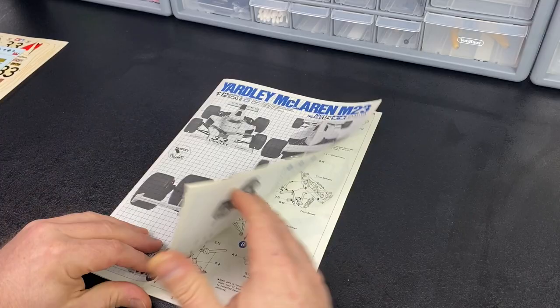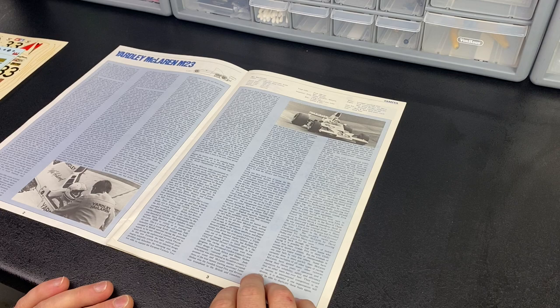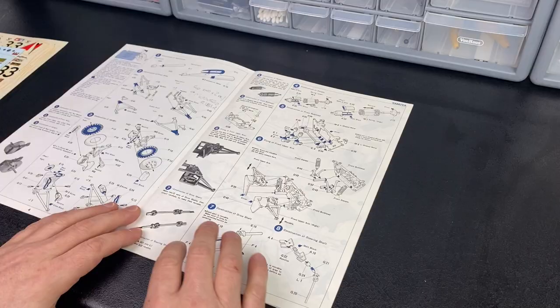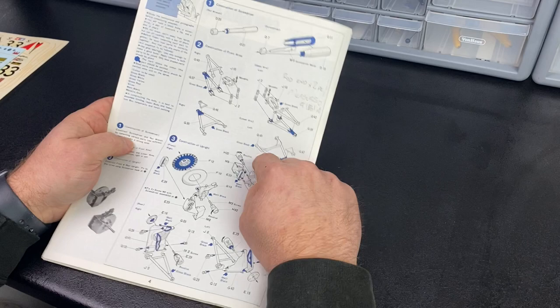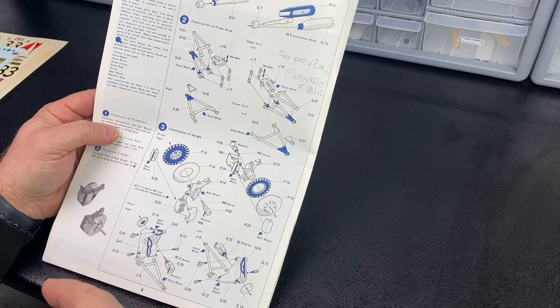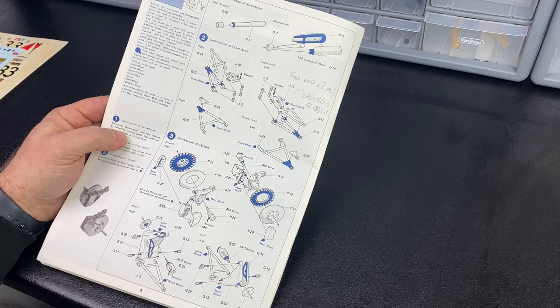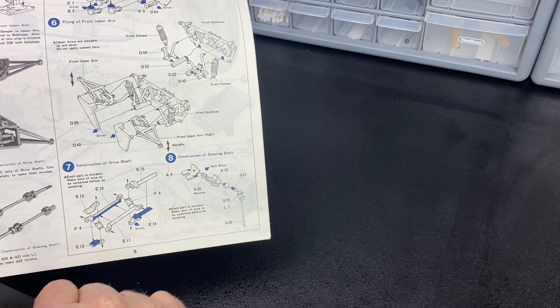Instructions. Plenty of info on the car — if you didn't know anything about it before you start, you will after reading all that. Now because this is an original issue it doesn't have the callouts for the photo etch, but the newer instructions are available online and after looking at them they're laid out in a different order but a bit better, so I'm probably going to print those out and use those. What I do like about the old ones is the photos at the side showing what it should look like.